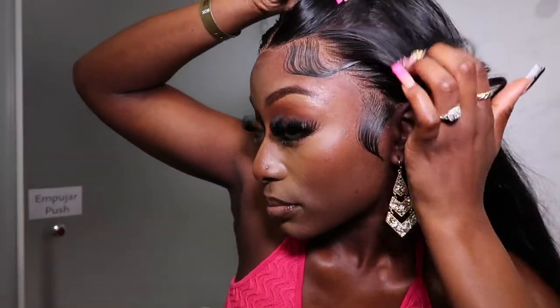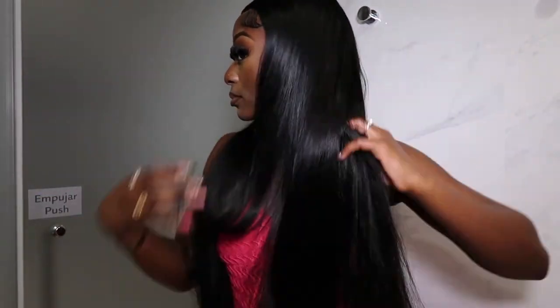This wig really moves — it gives body. The HD lace was everything; you really can't even see the lace. I really enjoyed installing this wig and honestly this was one of my favorite straight wigs I've reviewed — it was thick, luscious, very shiny, very soft. If you want to buy this wig, trust me it's so worth it. Check out the links in the description, let me know what you think, don't forget to like, comment and subscribe, and I'll see you guys in my next video!